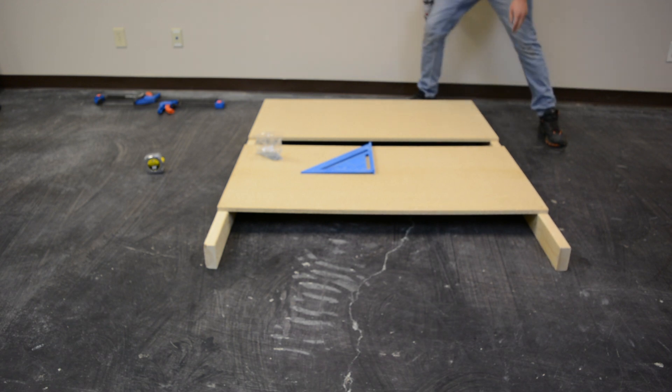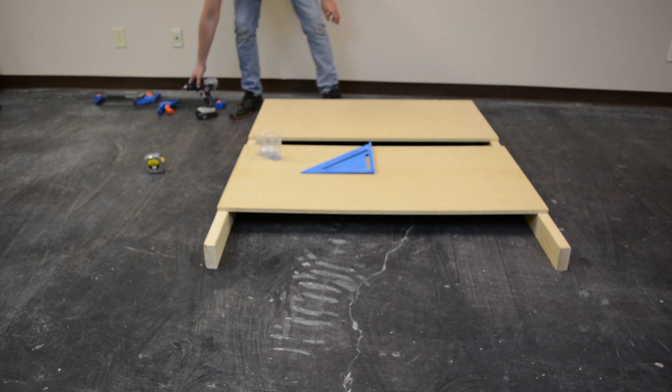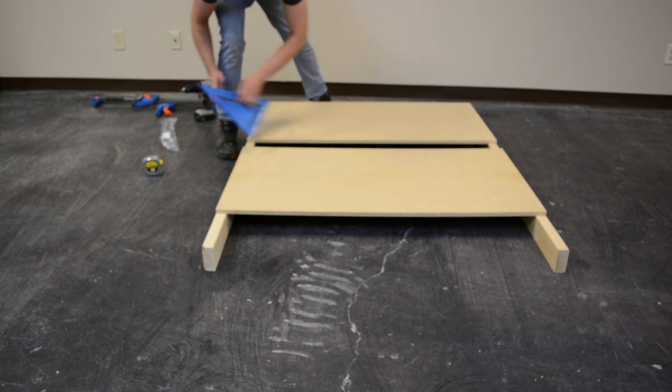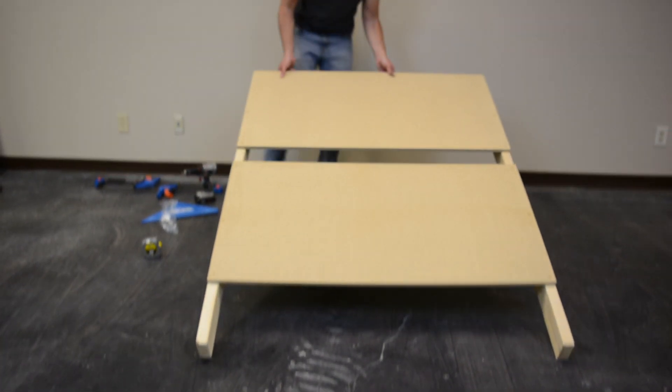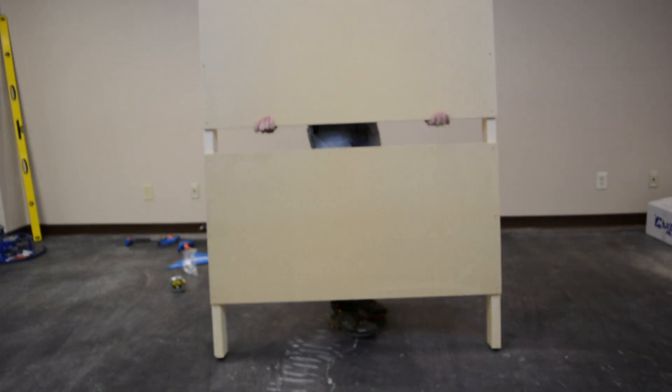If you're building the mini frame, you just need to build this one. If you're building the standard or XL, you're going to repeat this again to make sure you have two canvases to stand up in between your frame legs. I hope this video was helpful to build your canvas — check out part two to continue building your frame.